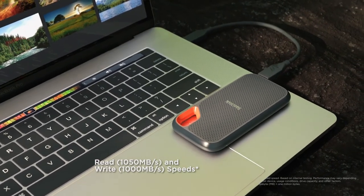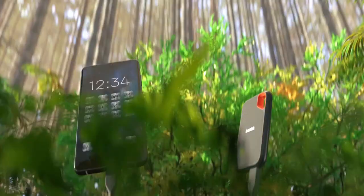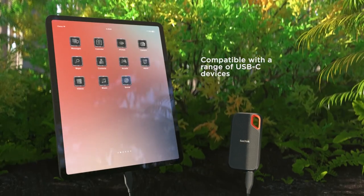If you want maximum speed, the SanDisk Extreme SSD is one of the best options, and it is available in memory versions ranging from 250 gigabytes up to 2 terabytes.